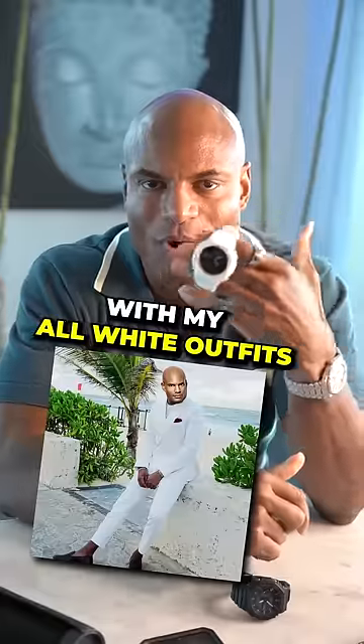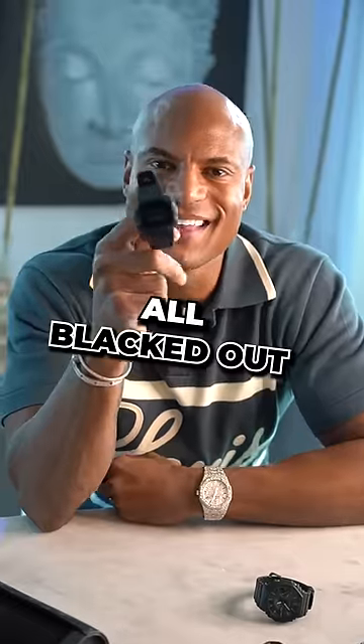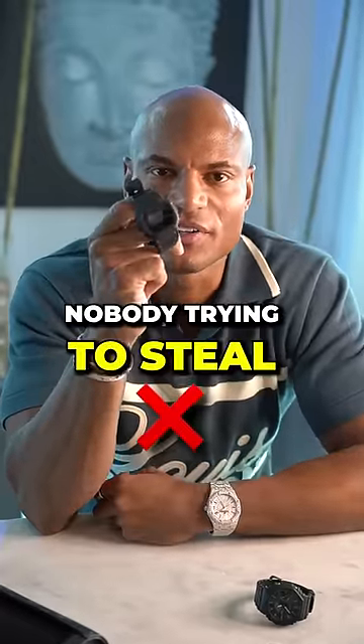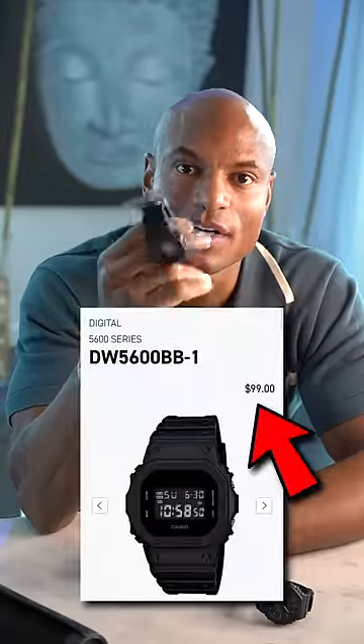Then we have another Casio 2100. I bought this watch to go with my all-white outfits. Then the least expensive watch on the list — all blacked out. You ain't gotta worry about nobody trying to steal this from you. It's cool, real subtle, all digital, under $100.